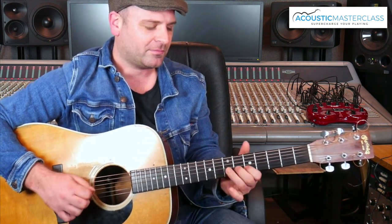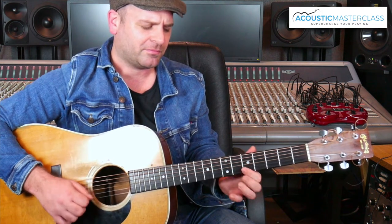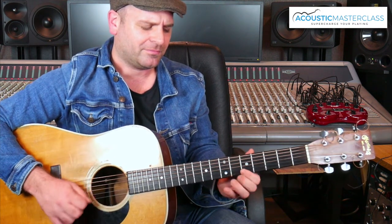You can hear the difference. What I'm doing there — this is actually, I call this the blue note — the 6th fret. It's in the blues scale. But it's not a big deal really, knowing the names of the scales and stuff. The important thing is to feel that sound.